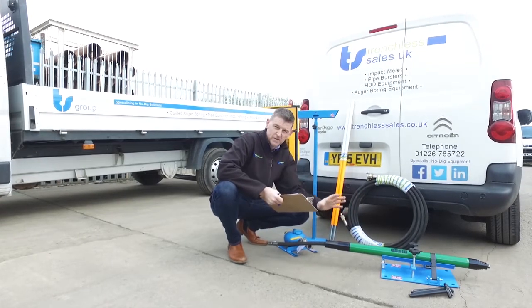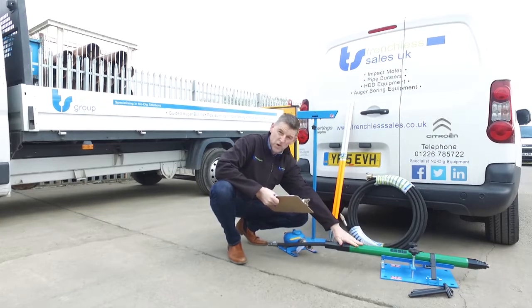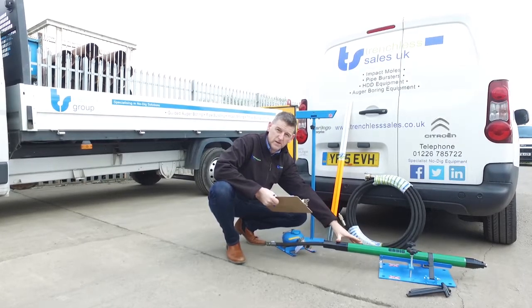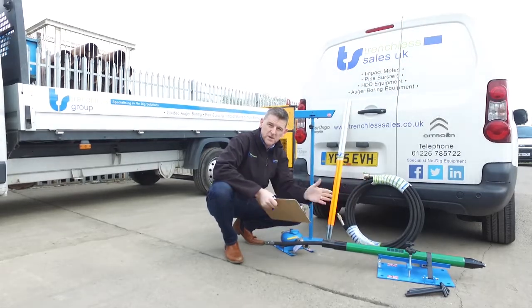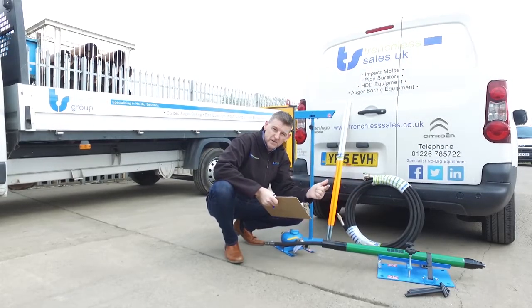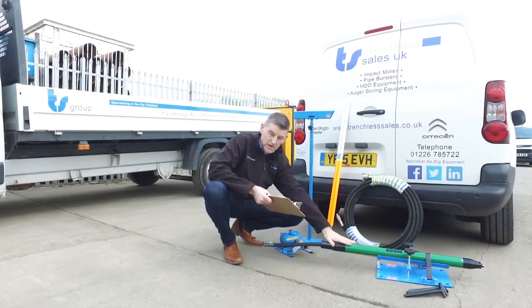Here we have an Essie Smart Mole kit. This here is the 55mm model, although the range begins at 45mm. All the Smart Moles are shorter than standard, which means the access and reception pits are smaller, requiring less digging. The kit comprises the Moles itself,